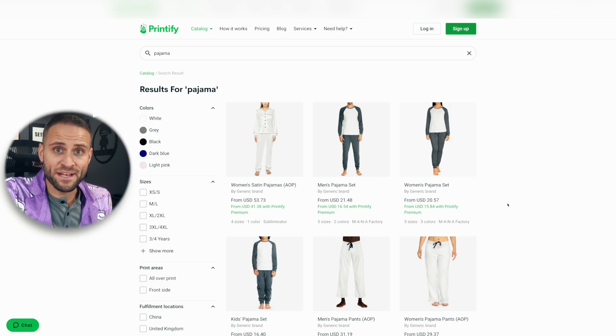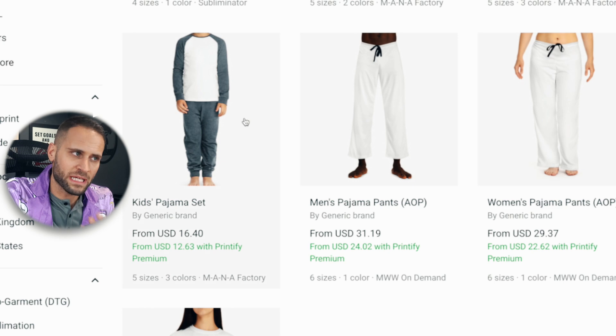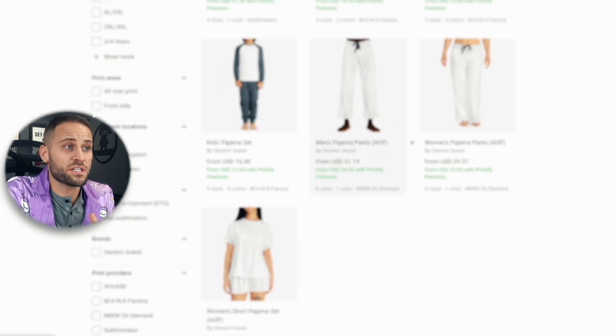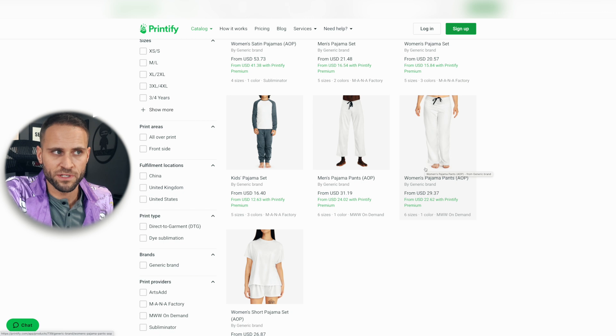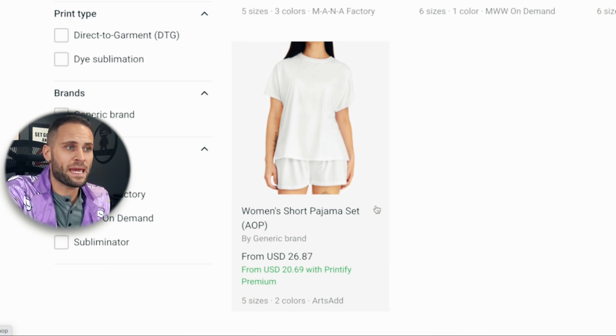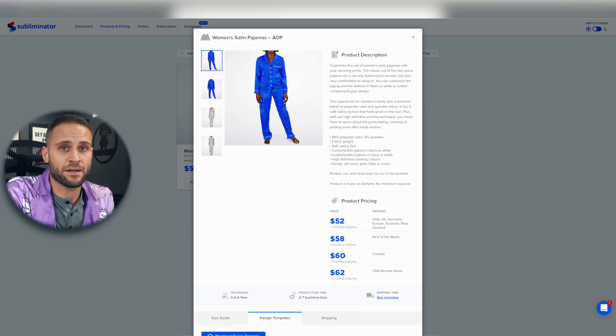Another print-on-demand supplier that has pajamas is Printify. They have a couple of different types, but the sets they offer do not allow printing all over the entire product — same thing with the kids' pajama set. You're basically just going to be able to print right here, just like a t-shirt. However, if you wanted to do just pants only, you'd have that option. If you wanted to sell a short pajama set, you could here, which would be considerably cheaper — this one is only $20.69 with a short sleeve and shorts, compared to Subliminator at $52 for long sleeve shirt and long pants. Overall, I think the Subliminator product is very high quality with fantastic printing.